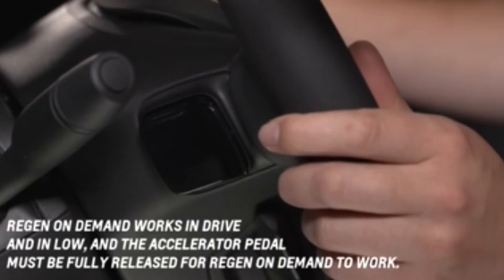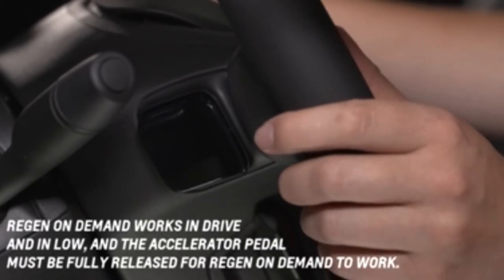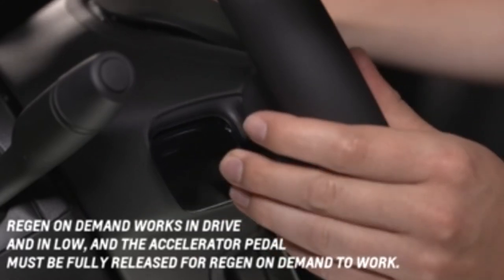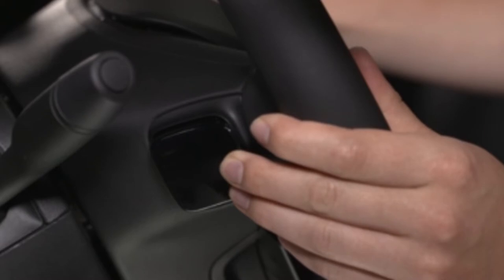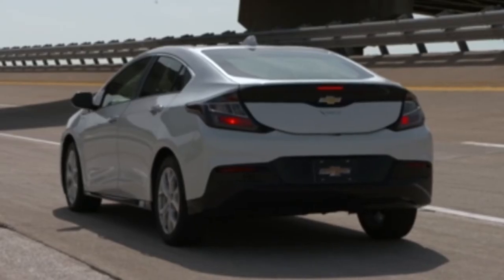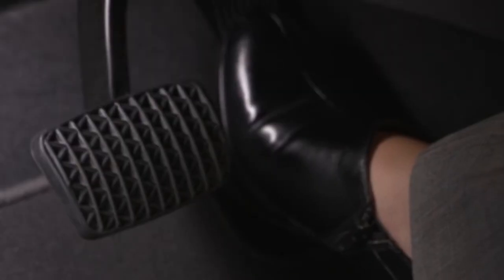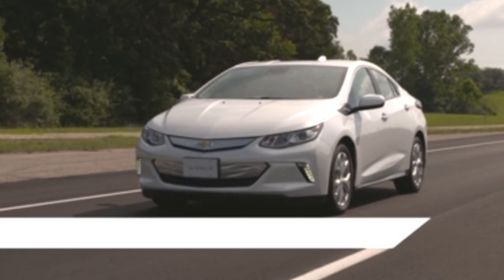As you begin to use the paddle, keep in mind that regen on demand works in drive and in low, and the accelerator pedal must be fully released for regen on demand to work. Note that when the paddle is engaged, the cruise control will turn off, and the brake lights will illuminate under most conditions. Finally, the brake pedal must be applied at low speed, as regen on demand will not bring the vehicle to a full stop. Using the throttle will disable the regen on demand feature.